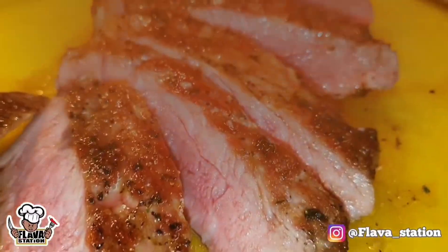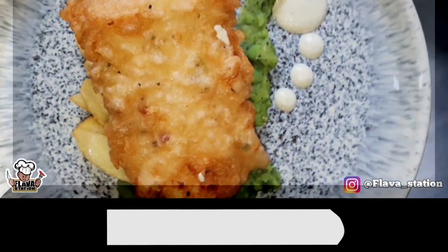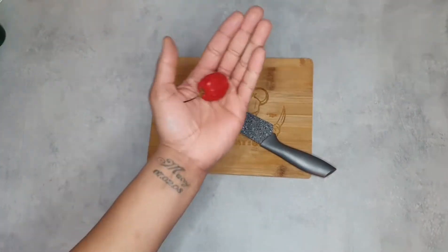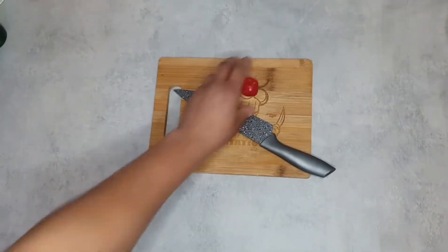Flavour Station. Right then Flavour Chasers, we're back again. Make sure you're nice and clean. If it is your first time, don't forget to subscribe. You're going to need a board, you're going to need a knife, a scotch bonnet. You don't know the ting — this is curry mutton. A staple.